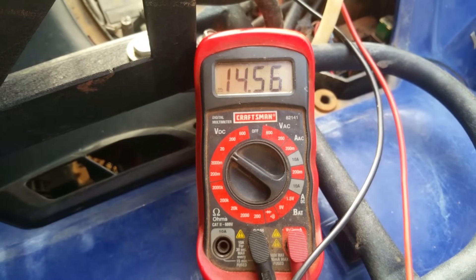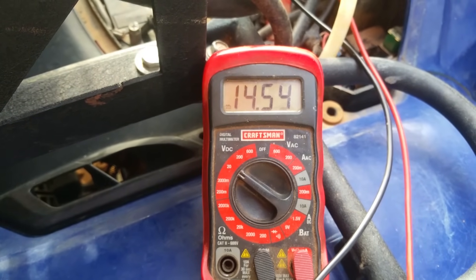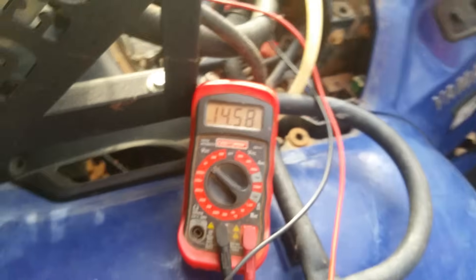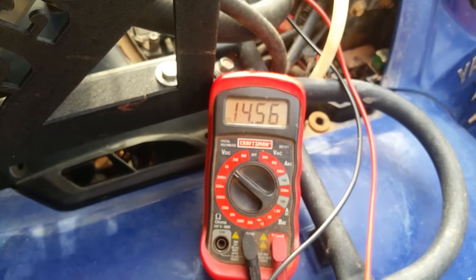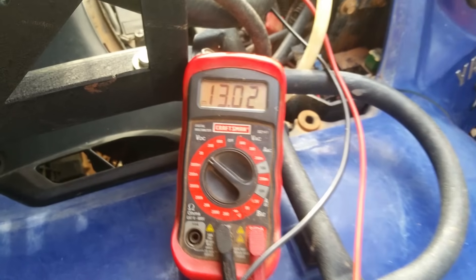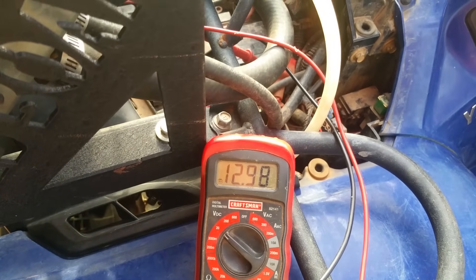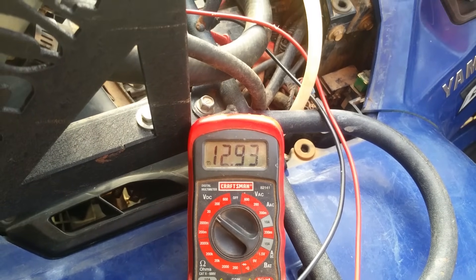Give it a little gas. It's fixed — you can see it's charging now, and we had steady voltage. It wasn't jumping all over the place like it was before. That's just a quick and dirty way to do it. Make sure you put dielectric grease all down in those connectors and clean them out with rubbing alcohol to get all the dirt and stuff out of there.